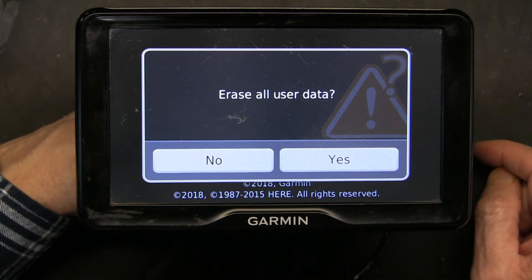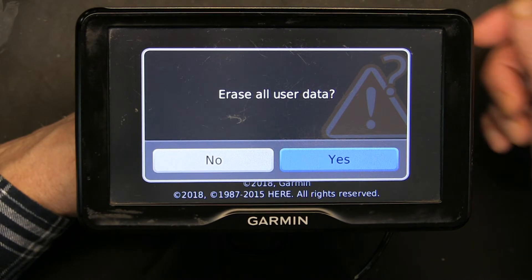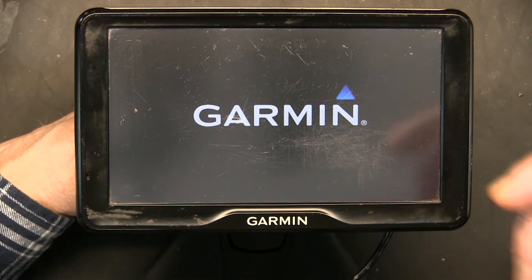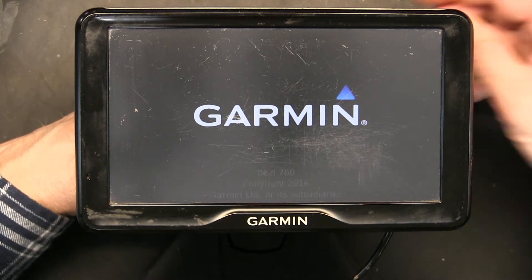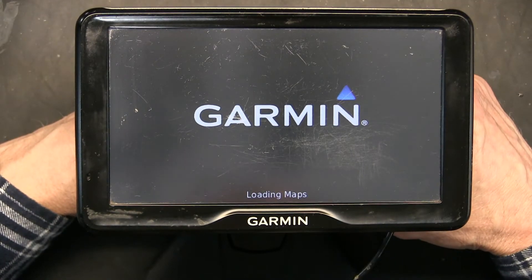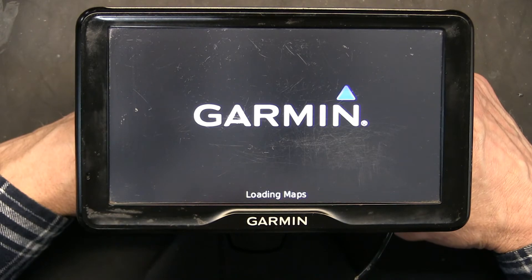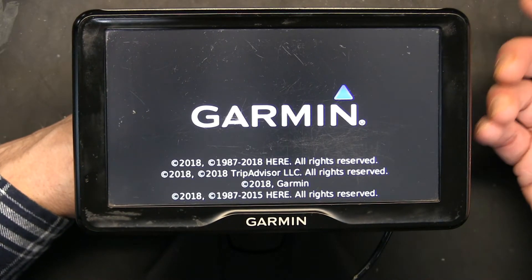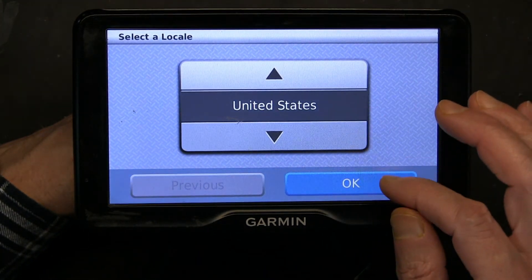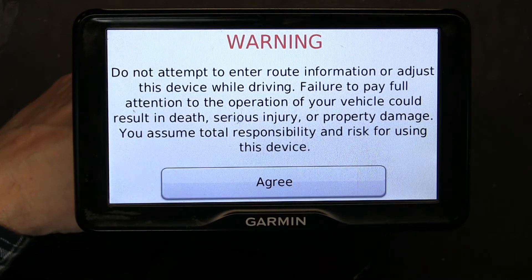You will get the 'Erase all user data' screen. Say yes. The unit will restart again and go through the booting cycle, then come back to the full welcome screen, where you'll need to reset the country and language again, because we just reset it. It will ask you to choose the language and country one more time after the reset.